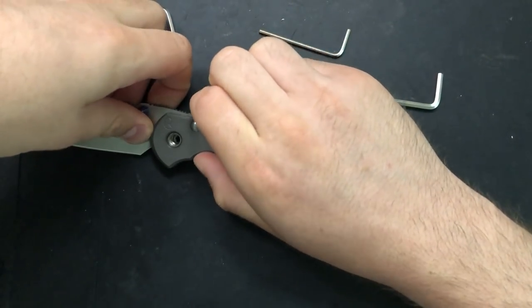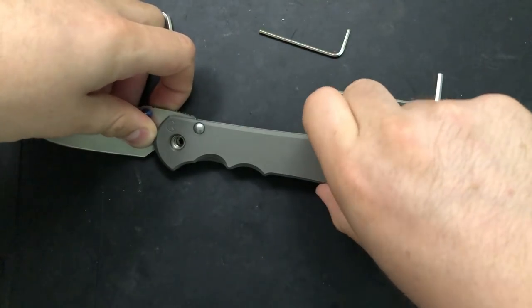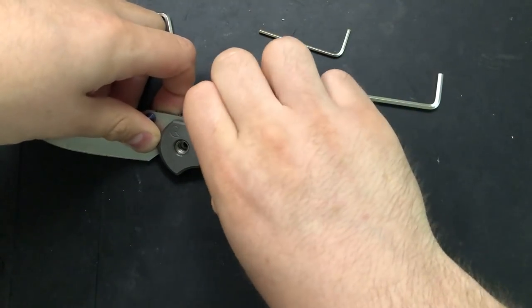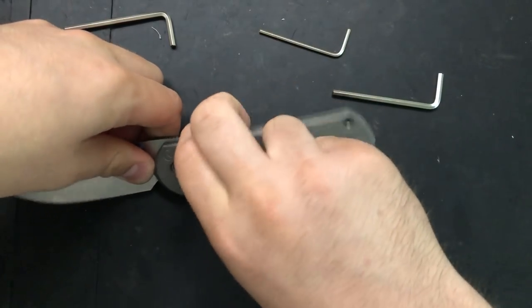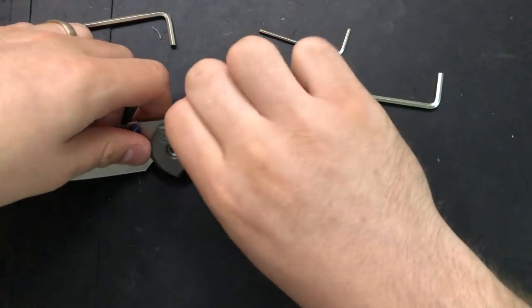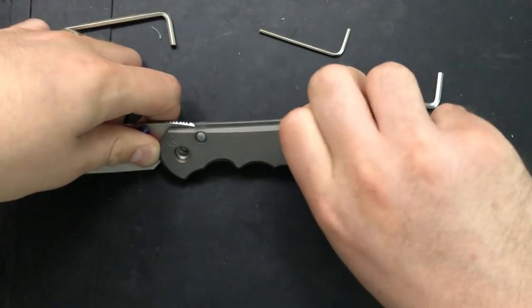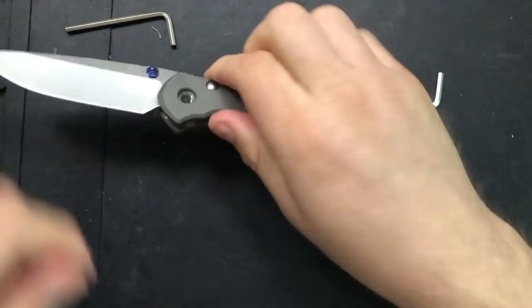On the very first go, and it looks like on this go as well, it takes a little bit of oomph to get off of there. Basically, what you're going to want to do is wiggle the top scale a little bit and occasionally release the lock bar tension. The goal is just getting this scale to lift off of both the shouldered backspacer and the stop pin. So we'll go ahead and pop all of this loose.